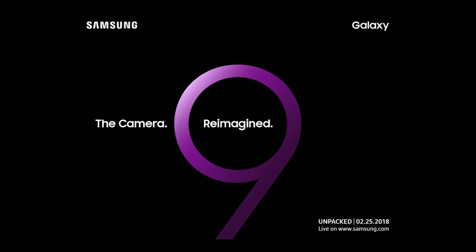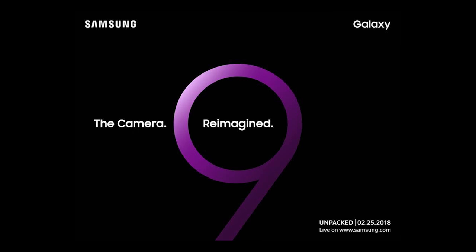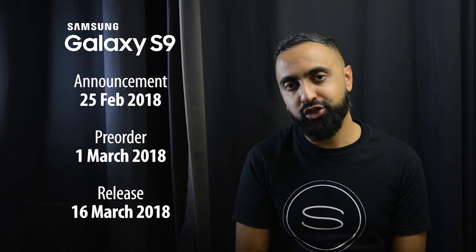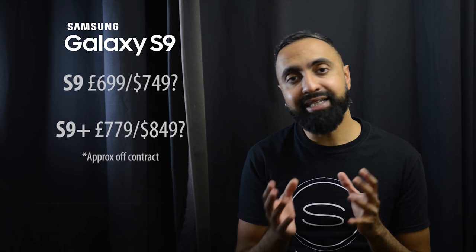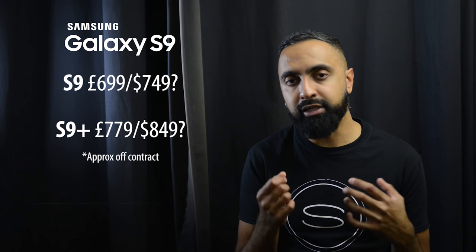Moving on to the announcement and release dates — Unpacked invites have already gone out. This is going to be on the 25th of February at MWC, so this is when we're going to officially hear about the new S9s. Pre-orders are likely to go live on the 1st of March, with shipments going out on the 16th of March — so very, very soon, just around the corner. When it comes to pricing, unfortunately we haven't had many leaks about pricing as yet. Many are saying we can expect similar pricing to what we had last year since these are going to be incremental updates. However, because the S9 Plus is now going to have more features compared to the S9 regular, I don't know if this is going to affect the price — we're going to have to wait and see.